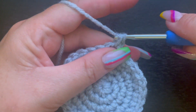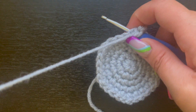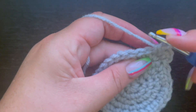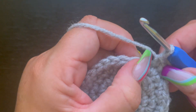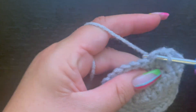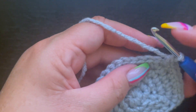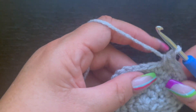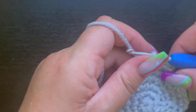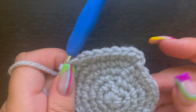For round six, place two single crochet in the chain one space and then single crochet in the next four stitches. This increase with every row is making the circle larger. The repeat is two single crochet in one stitch and one single crochet in the next four stitches. Slip stitch to the first single crochet and chain one. At the end of round six you should have 36 single crochet.